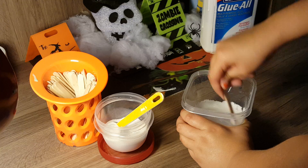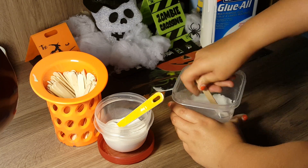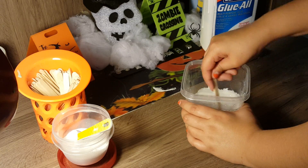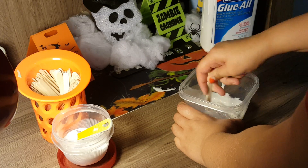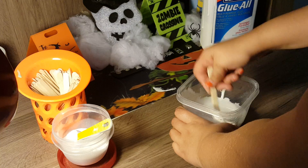We might need a bit more lip balm. If you want, you can melt it in the microwave, but I prefer not to — because when you put it back into the slime, it will already start to harden and the slime will become hard once you start playing with it. So continue mushing up that lip balm piece and keep mixing.